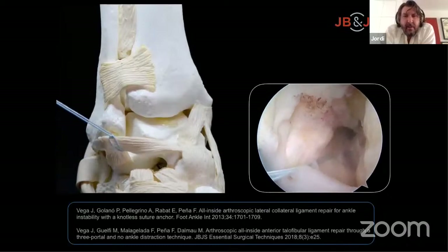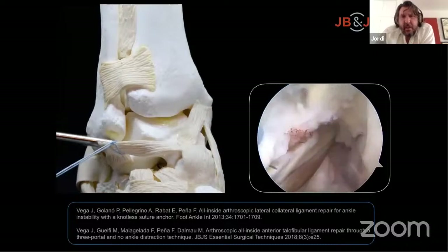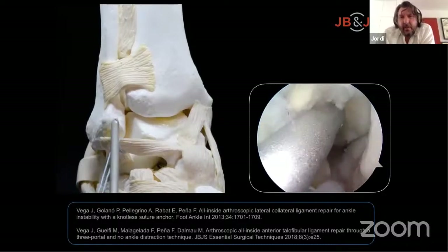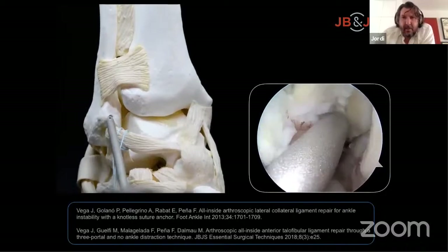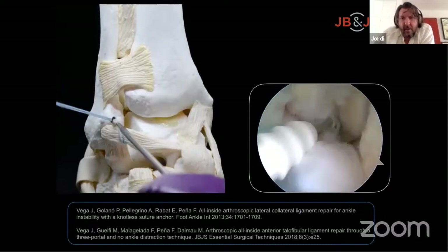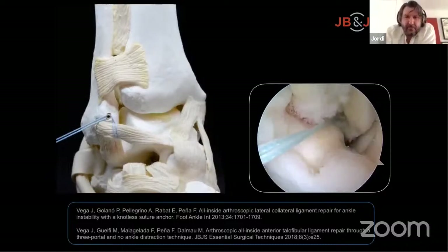Once the ligament is grasped, debride the area of the footprint and perform the tunnel for your anchor. Knotted anchors can be used, but knotless anchors are preferred. The point for the tunnel is just at the distal point of the Bassett ligament. The direction is parallel to the plantar sole and parallel to the joint between the fibula and talus. With dorsiflexion and slight eversion of the foot, the anchor is introduced by impaction.